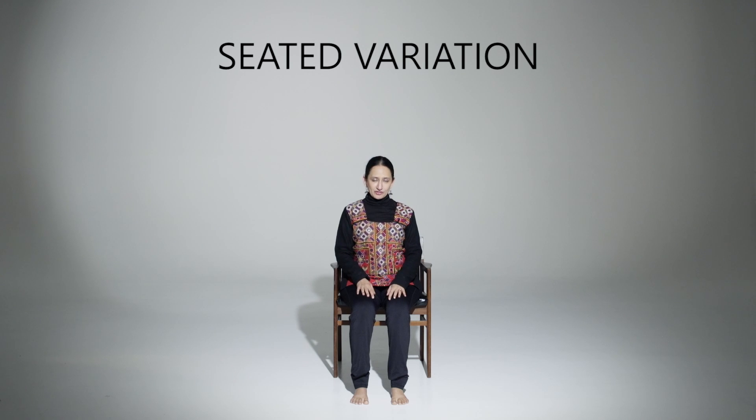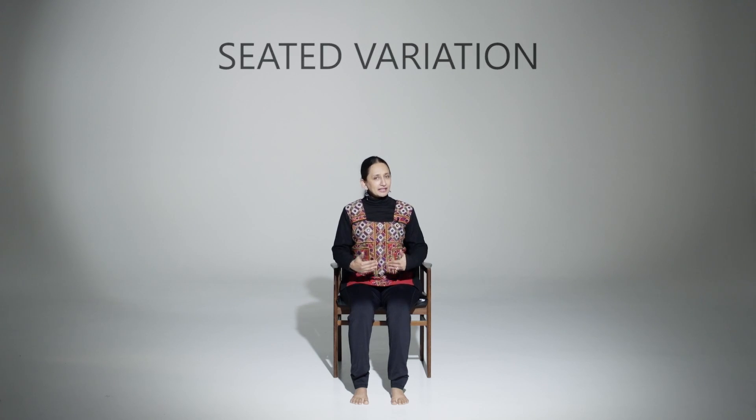I'm sitting very comfortably on this chair, seated slightly forward, almost on the edge, because that gives me a really nice lift for my torso and also support to the base of my spine to be lifted. I'll be able to maintain this lift throughout the exercise.